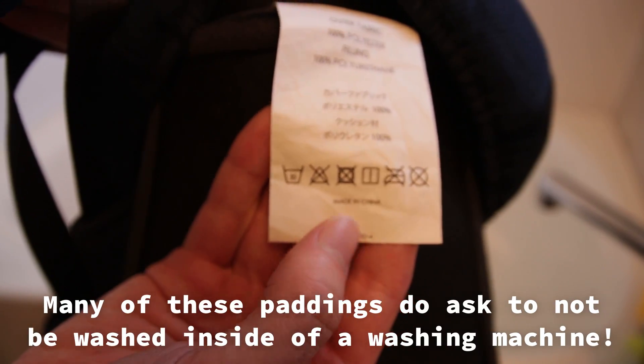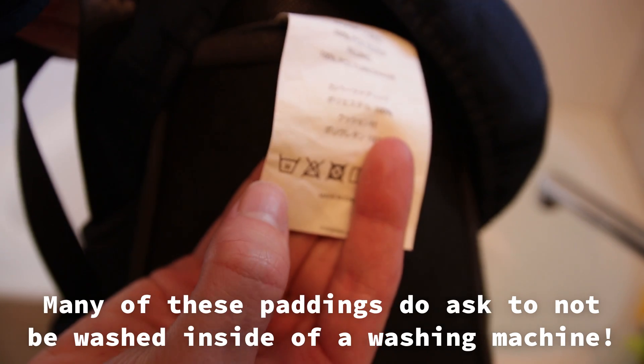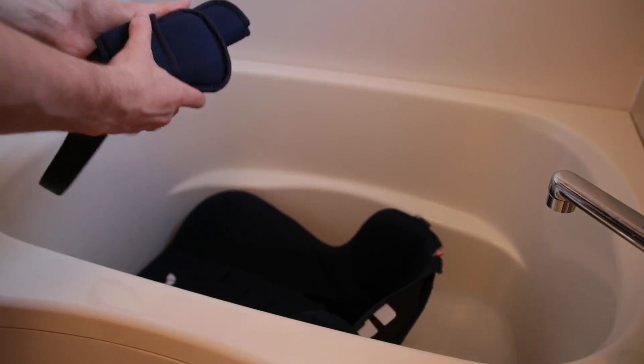Next up we fill the bath with water which is not too hot so we don't damage the padding. I put the temperature on around 38 degrees. I prefer to wash these parts by hand to make certain that they don't get damaged and that they are cleaned properly. It's a bit more work and takes a little bit more time, but I think it's worth the effort.